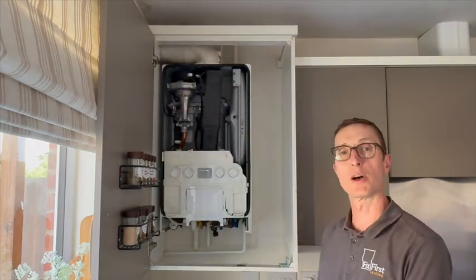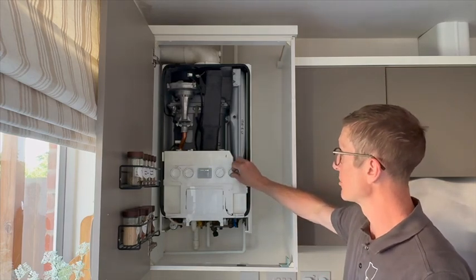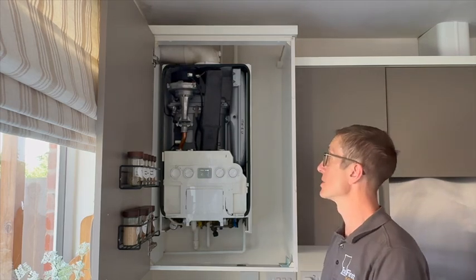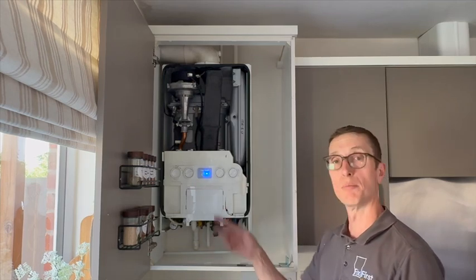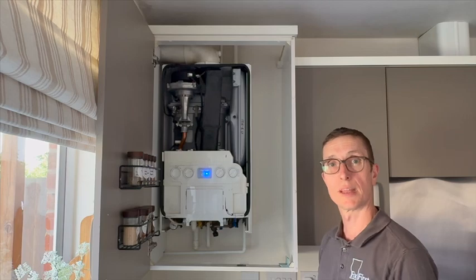We've changed the spark generator, so we're going to turn the power back on and reset the boiler. Fan runs, heard a spark, ignition — blue flame. The blue light indicates that the burner is lit and has stabilized. So that fault is fixed.